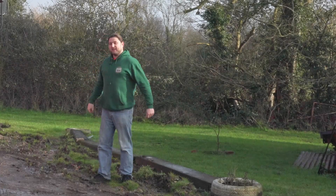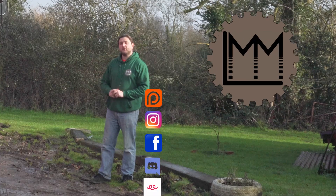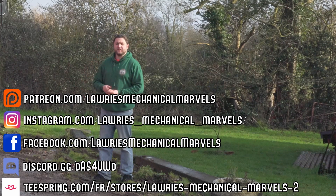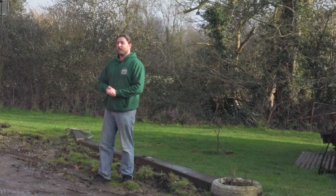Hello everybody, and welcome back to LMM. If you're enjoying what you're seeing on the channel, the links to our social media are coming up on the screen now, including our Patreon if you want to help the channel grow, and the Discord if you want to be part of our community and discuss things like trains, cars, planes, tractors, and of course fire engines.